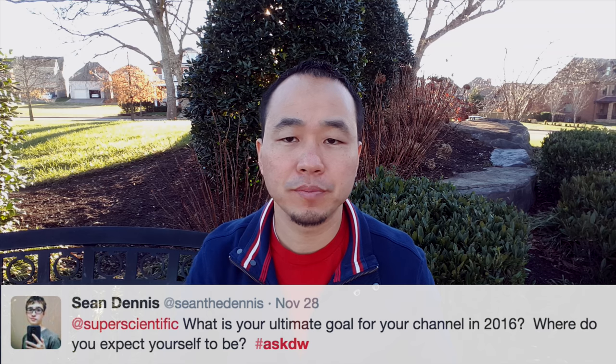Sean Dennis asks: what is your ultimate goal for your channel in 2016 and where do you expect yourself to be? My ultimate goal is to make my content better — I need to be a little more concise and better on timing since all my videos are so late because of my work schedule. I've changed things around so I'll have more time to bring more content. I just want my content to be better and reach more people — that is definitely my goal in 2016.